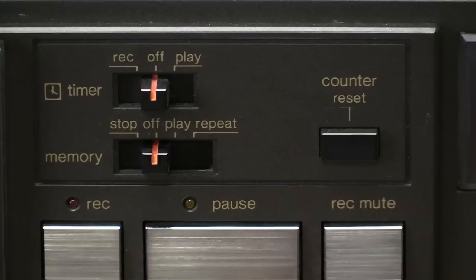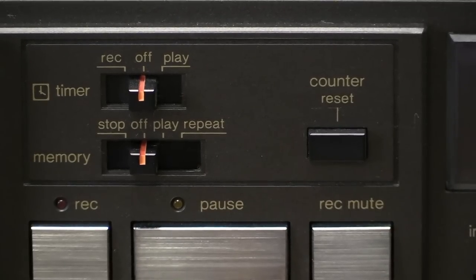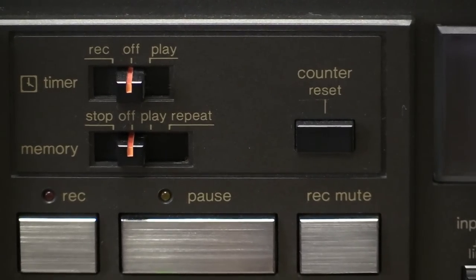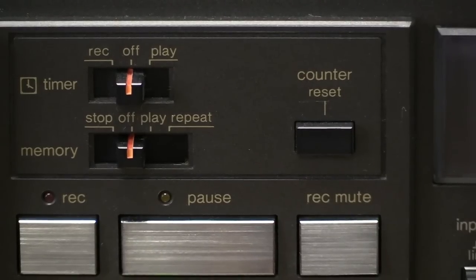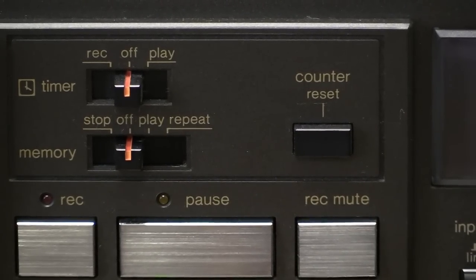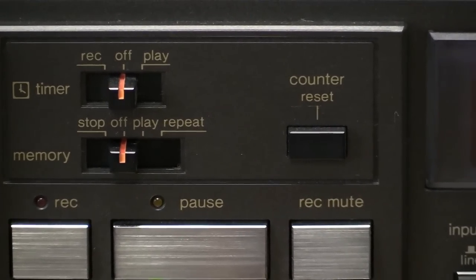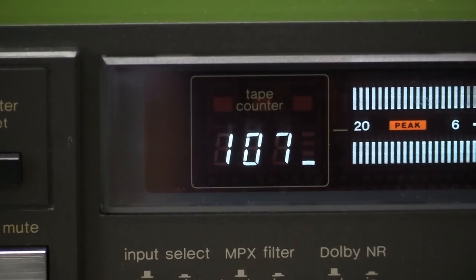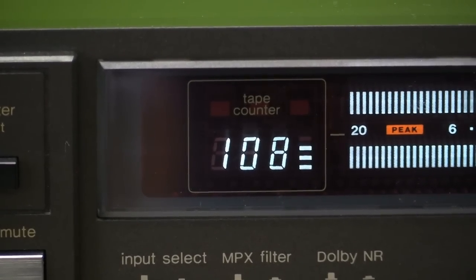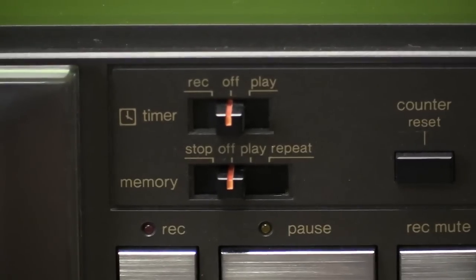Up there we have a selector switch in kind of an unusual spot — timer record, and then down below, memory. This does have a digital counter system with memory: stop, off, play and repeat. Repeat — I'm actually not entirely sure how that would be done. I'm not sure if it can actually memorize the numbers down there on the counter. If it can, of course it would just go from zero to the number you've selected. Not sure how that works.